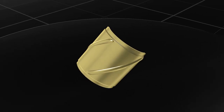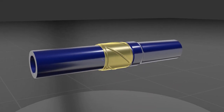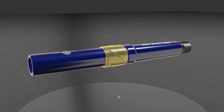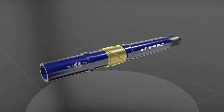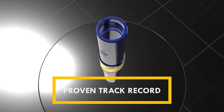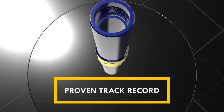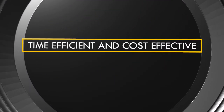The NRST SpiroTorque is a non-rotating sleeve type specialist tool providing significant downhole torque reduction whilst simultaneously greatly reducing casing wear and drill string wear. Since the mid-90s, the NRST SpiroTorque has proven itself within the oil and gas industry and continues to help operators reach drilling targets more quickly and efficiently.